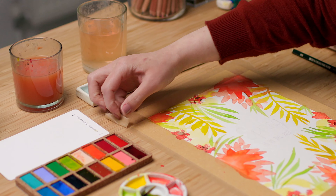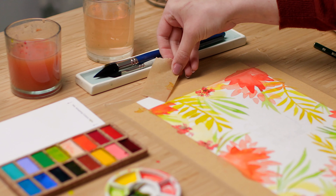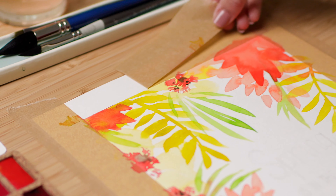Once your watercolor plants are finished and completely dry you can take off the tape. This is usually very satisfying to do, so enjoy that part.